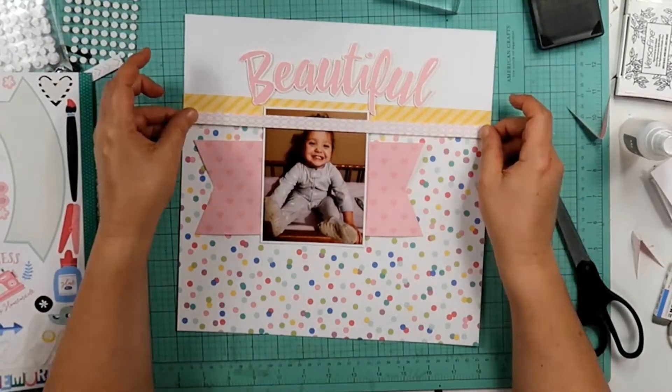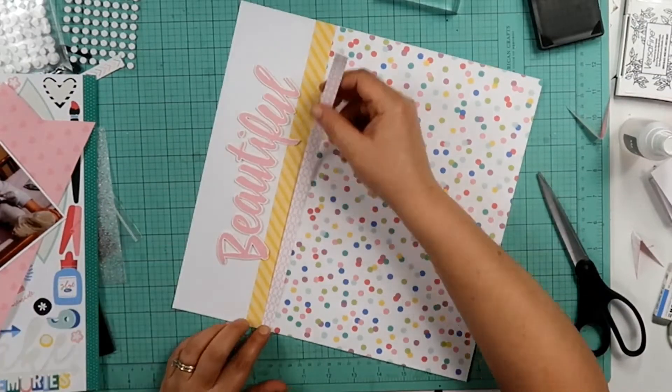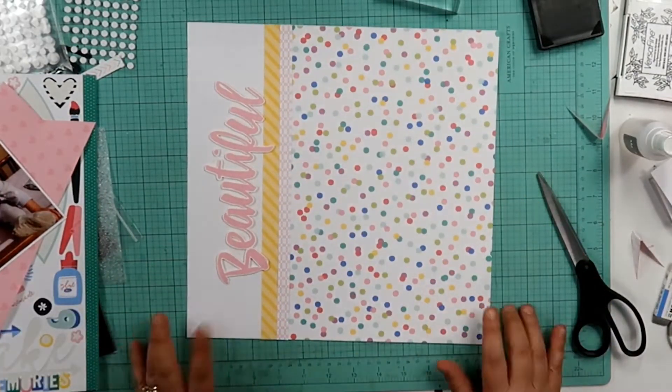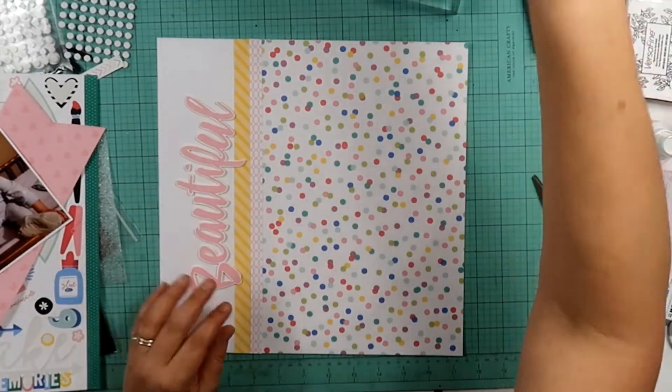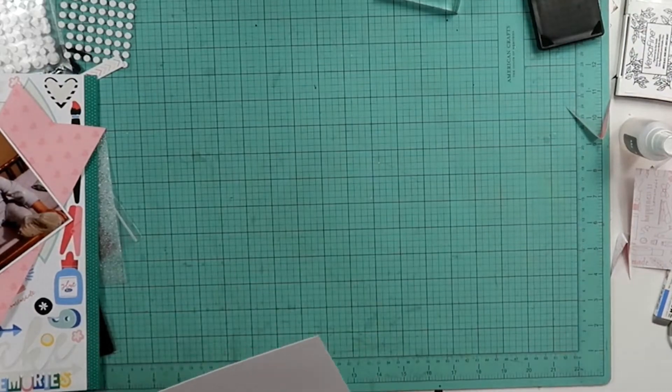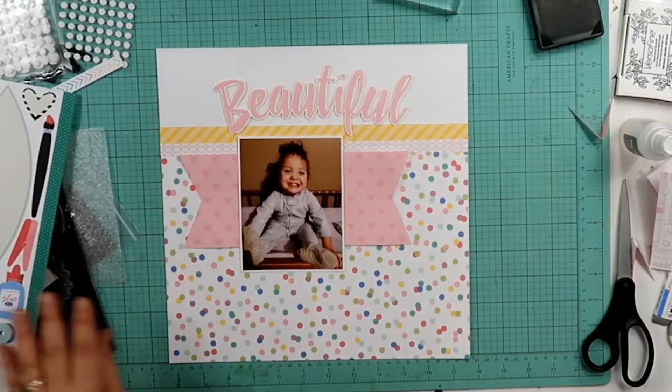I did take this pink piece that had the pink hearts on it, cut it into a banner, and I am taking this border sticker and putting it on the bottom of the yellow piece. I used that yellow piece of patterned paper just as a break between the polka dots and the white.